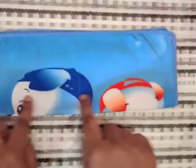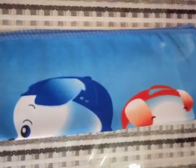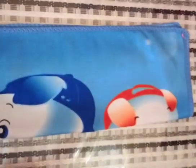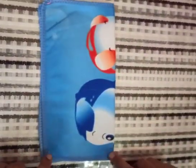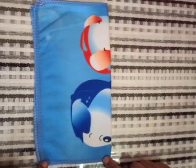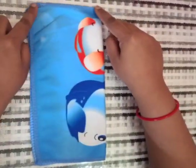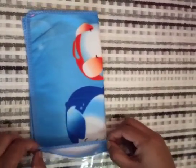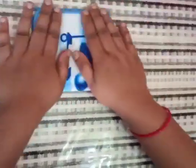Now children, we will do the second fold. For the second fold, we will turn this napkin like this. Now children, we will start from the bottom side. When these bottom corners touch these top corners, then we will say stop. Move, move, move like this — move, move, move and stop.